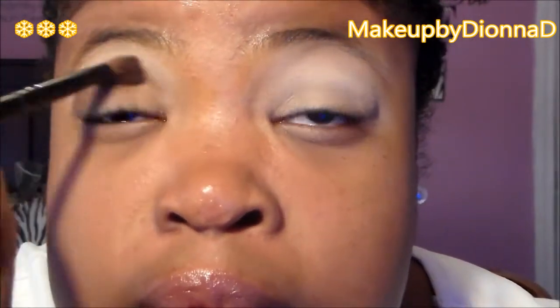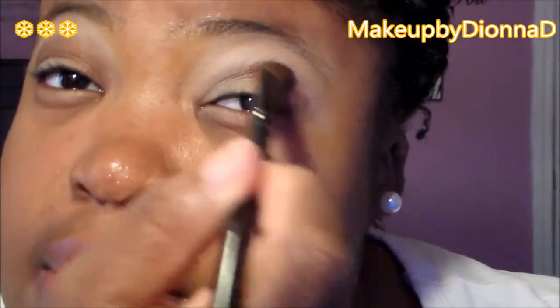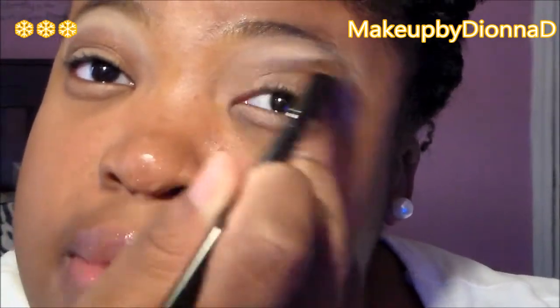We're going to take that first shade, Garnet, and apply it into our crease. Be careful — the Lorac Pro palette eyeshadows are very pigmented. A little goes a long way, so go lightly with your brush and really blend it out while applying. This is also a translucent color and one of the shades that's going to stand out the most.